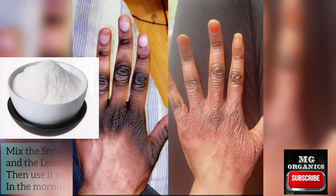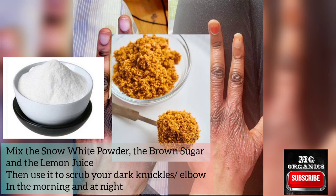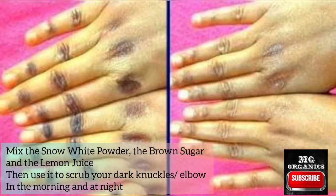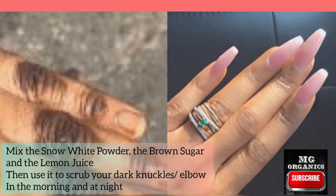All you need to do is mix the snow white powder, the brown sugar, and the lemon juice together. If you already have a whitening scrub that is very effective, you can use it instead of making a new one. Once your scrub is ready, you can start using it on your knuckles or elbows.